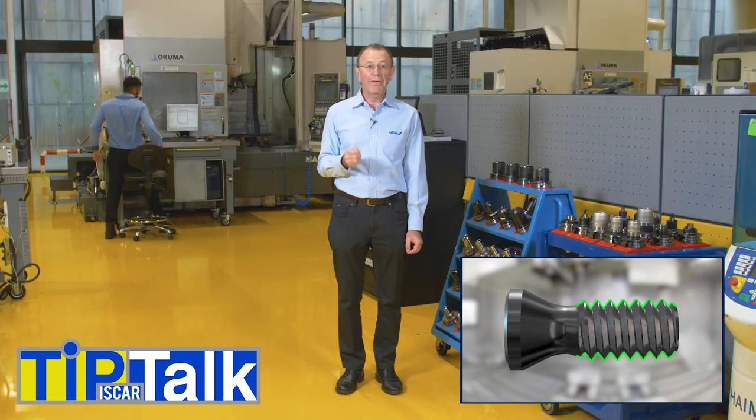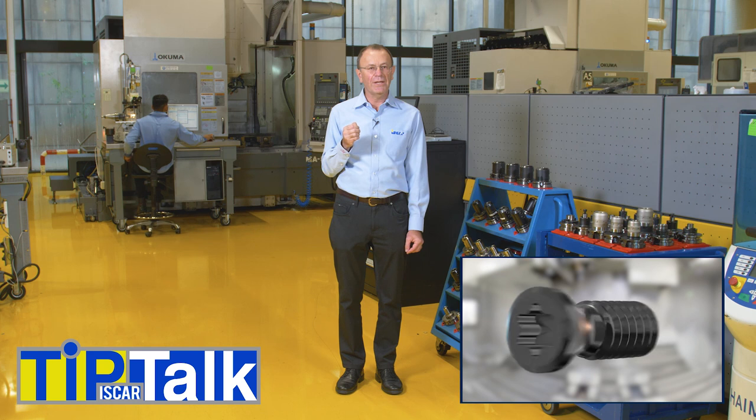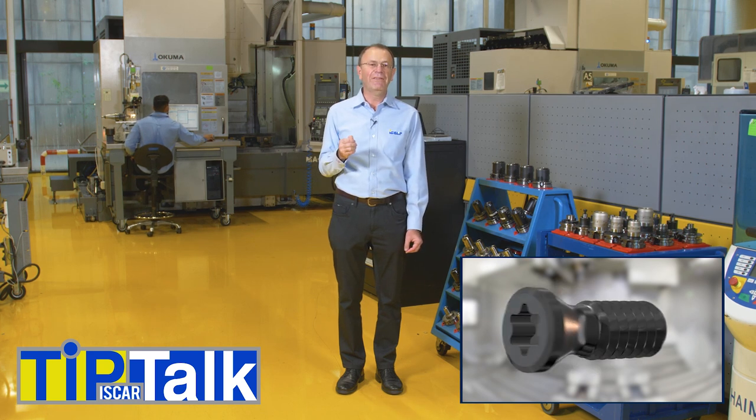An insert clamping screw requires thorough visual examination before being used on a cutter. The fret and the head of the screw, as well as the socket for the key, should all be in good condition and therefore demand special attention. If these attributes are damaged, or if the screw is bent, the screw must be replaced.